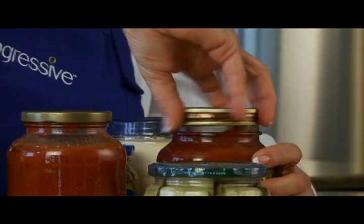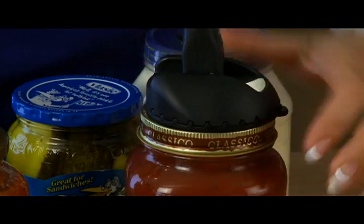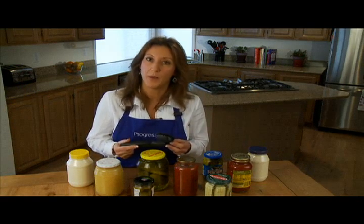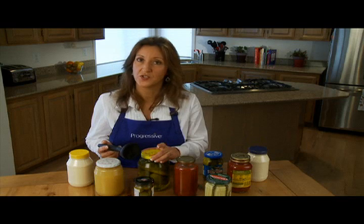You can also use it to close and tighten the lids back on the jars. This tool will be a valuable addition to anyone's kitchen, especially those with limited upper body strength, small hands, or problems with arthritis. It also helps with opening oversized jars.